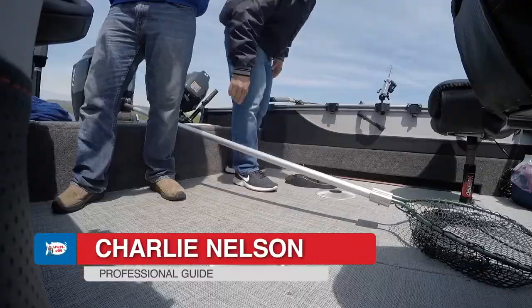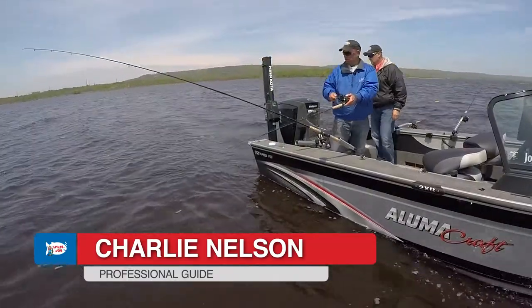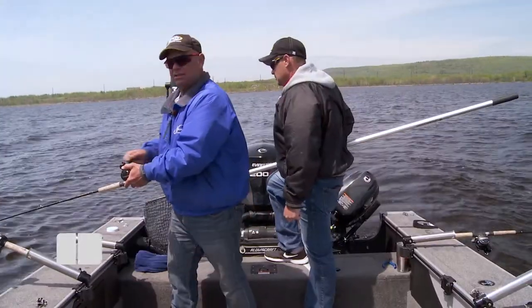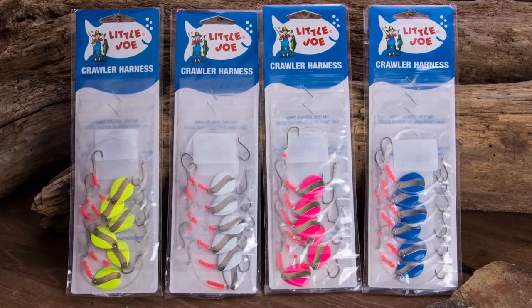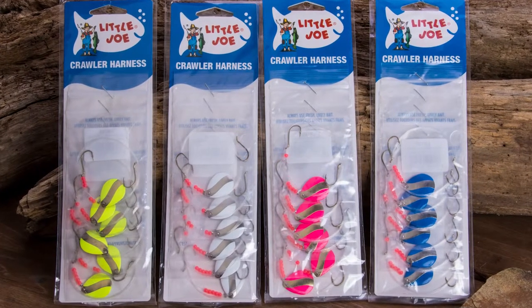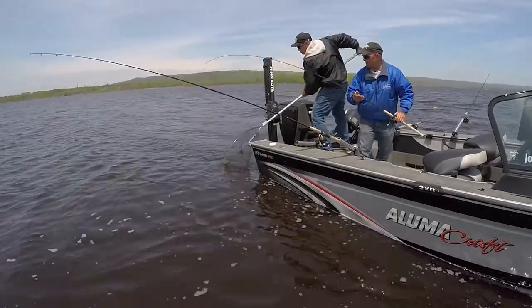Man, these worms have been good out here today. We had a chance to fish with a new — well, new old bait — and that's the Little Joe crawler harnesses. It's still the same Little Joe except what they've done is they have improved the spinners, and I'll tell you what, these spinners are working fantastic today.